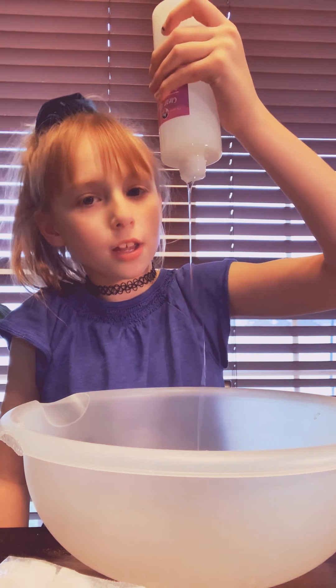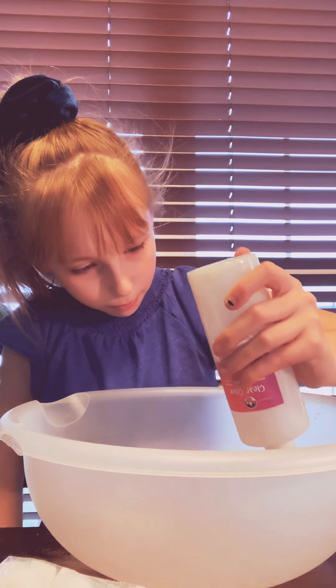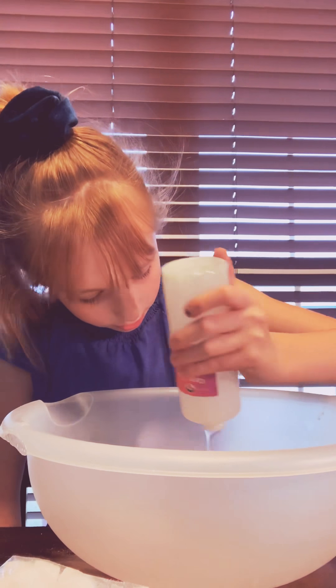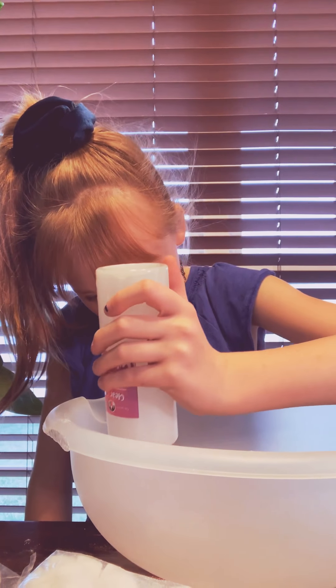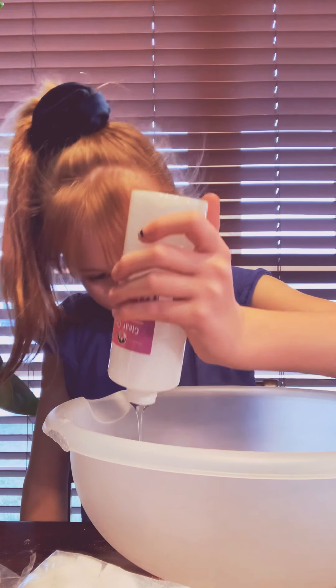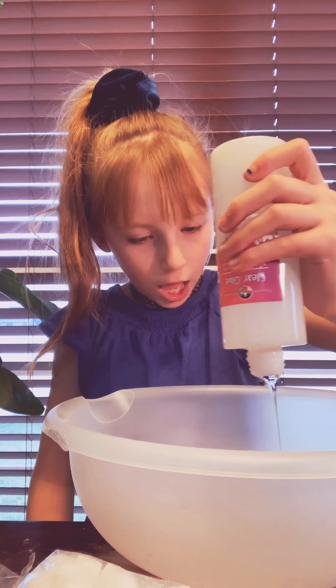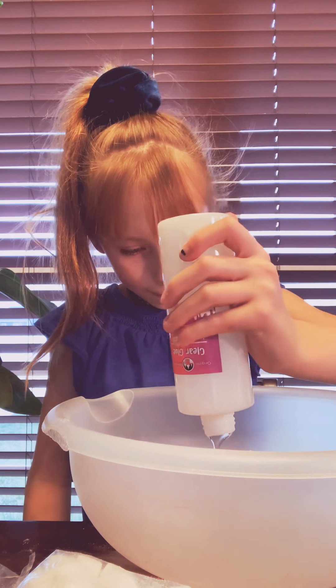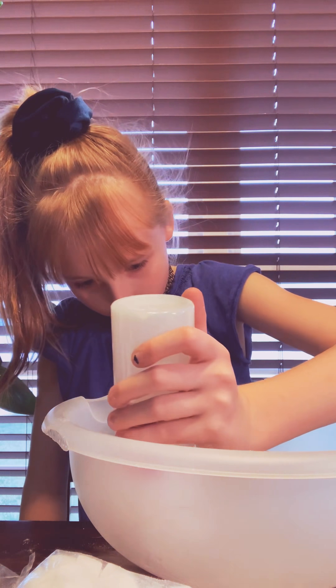Get in there. It's so satisfying. It's the beads. Messy. I think this slime's going to turn pink. What color do you think it's going to be, Mama? I have no idea. I see some pink there but it seems like it's going to be pink.